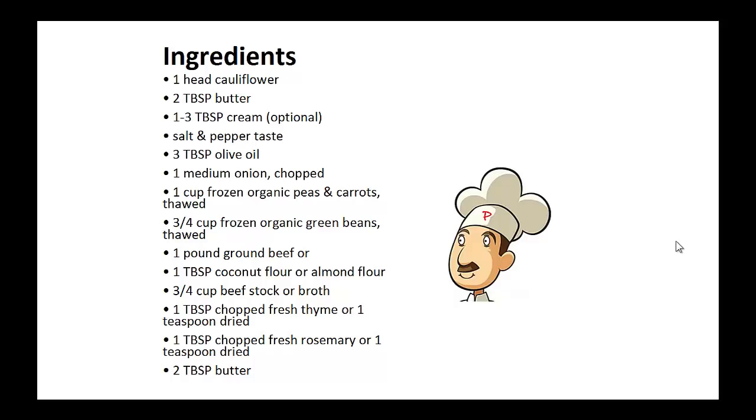Three quarters cup of beef stock or broth, one tablespoon of chopped fresh thyme or one teaspoon of dried thyme, one tablespoon of chopped fresh rosemary or one teaspoon of dried rosemary, and two tablespoons of butter.